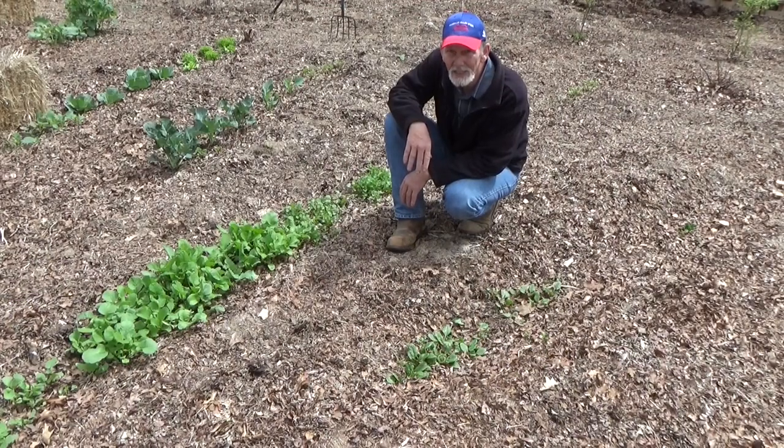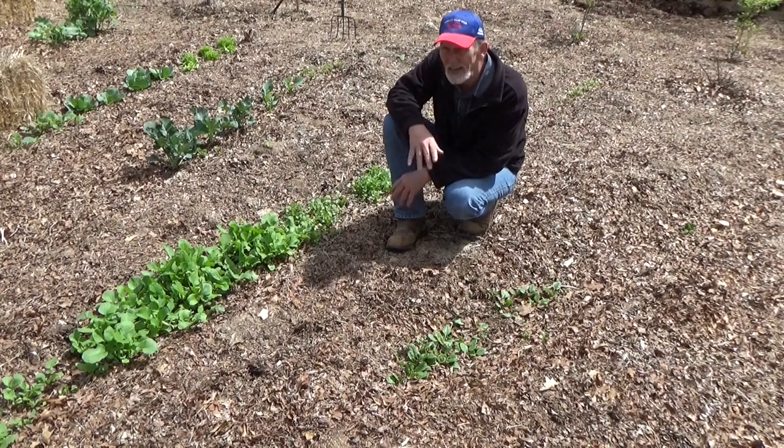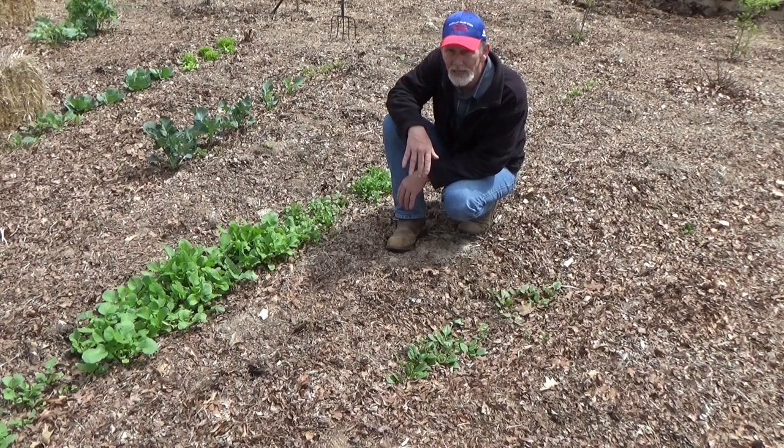Good morning, it is Sunday April 18th. The weatherman says we're gonna get a frost — can you believe it? Just the other day it was 80 degrees and everybody was itching to plant.